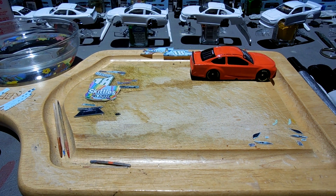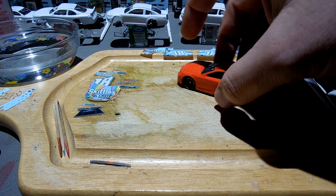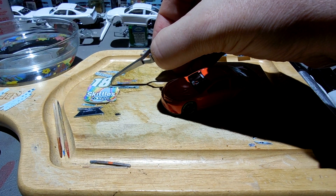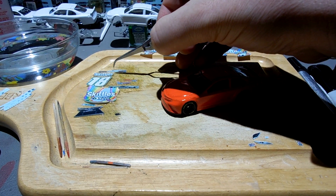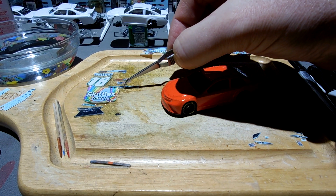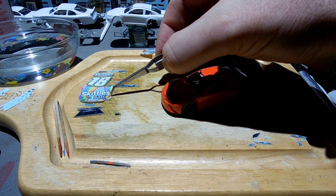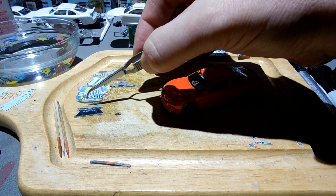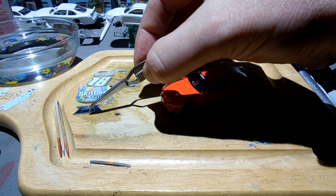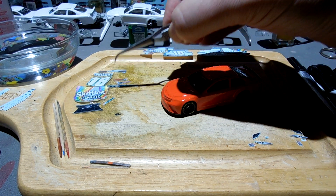Welcome to the Thursday March 18th version of my 1:64 custom diecast workshop. I've got some decals in the water, just put them in for this gloss competition orange Skittles car — Kyle Busch of course. I'm trying to think who drove the 18 before Kyle Busch. Was it Bobby Labonte? Anyways, I am going to start decaling this thing.